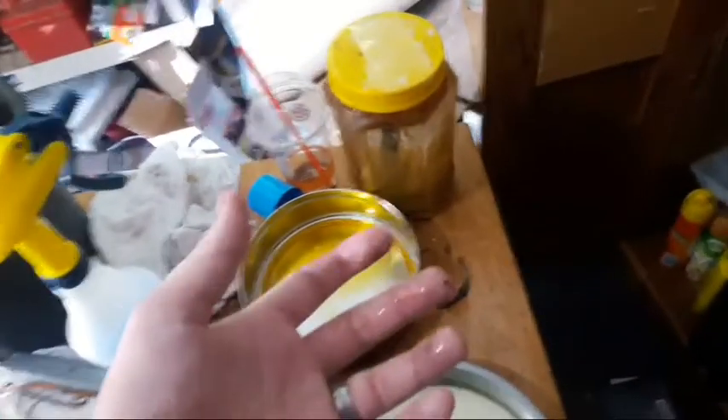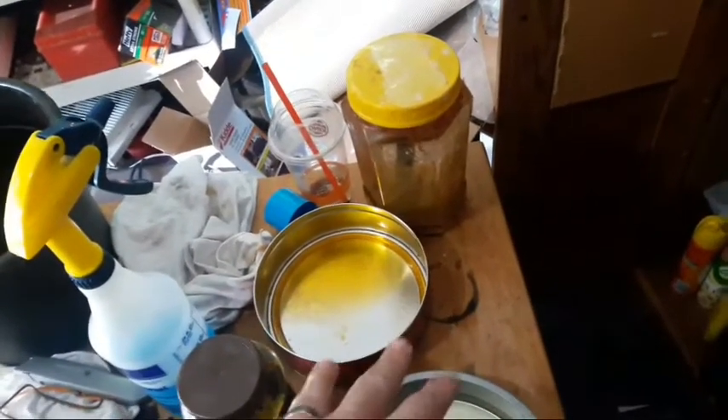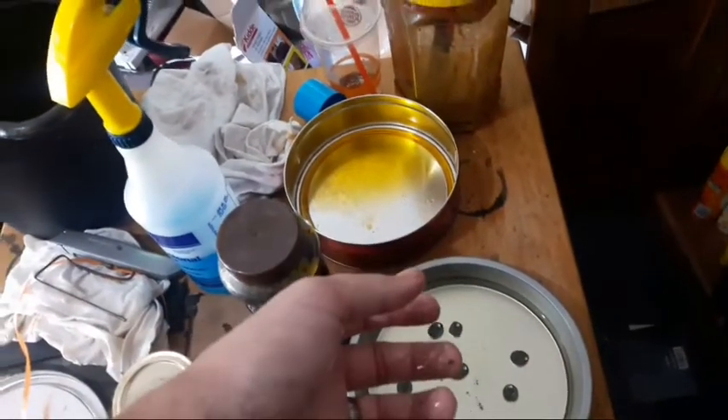It's going to get dinged up — it's on a keychain — but that should help it look nice as long as it can. That's what I worked on today, and I got to show my oldest one how the process works for making these things.